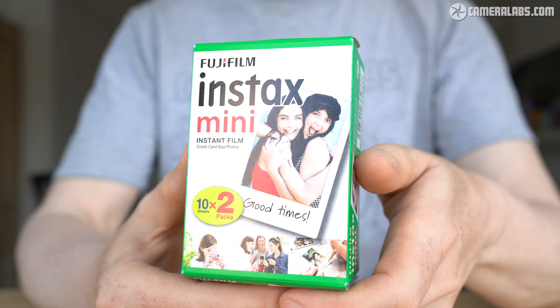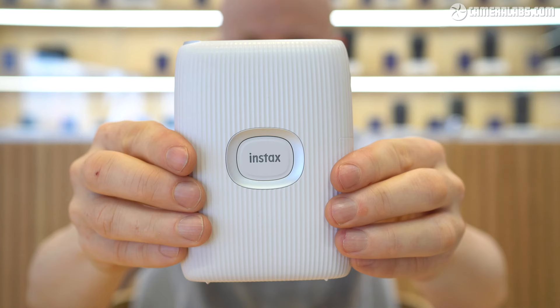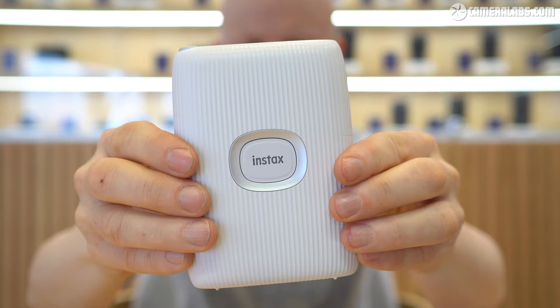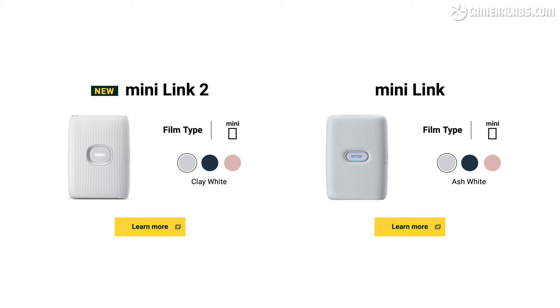Meanwhile, Instax Mini film comes in packs of 10, with twin packs working out at around $0.70 or pence per print. At first glance, the Mini Link 2 looks a lot like the original Mini Link printer, launched almost three years previously and still on sale for a little bit less while stocks last.